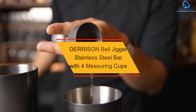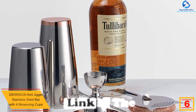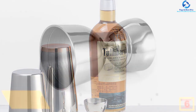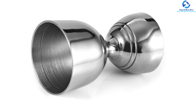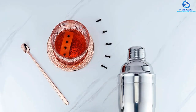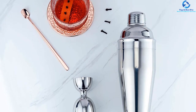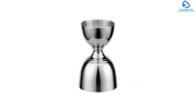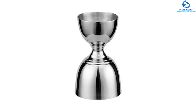At number 6, we have the Derrison Bell Jigger Stainless Steel Bar with four measuring cups. This pack comes with four accurate measurement cups with volumes of 0.5, 1, 1.5, and 2 ounces. The bell jigger ergonomic design allows a comfortable hold. It is made from quality 304 grade stainless steel with a rust-proof finish to stay free from corrosion. The cocktail jigger has a wider mouth for mess-free pouring and a streamlined shape that aids in reducing sore spots and friction. It is easy to clean and maintain.